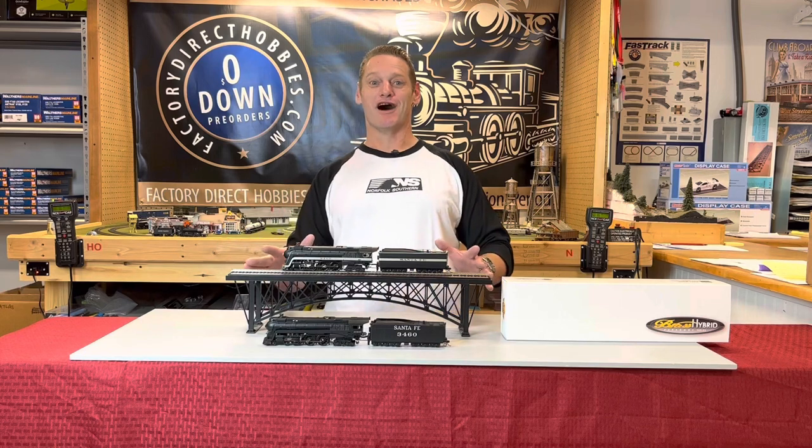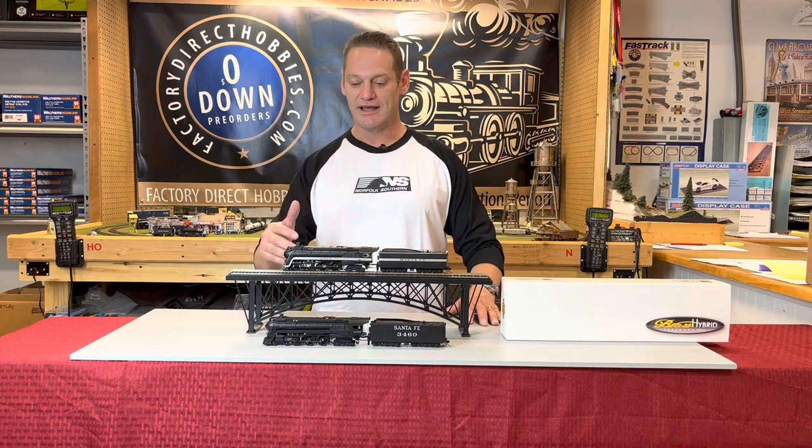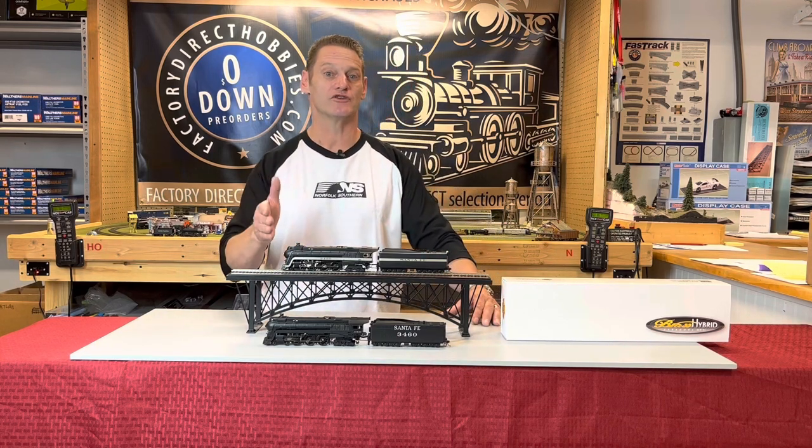So as you can see, these are fantastic models. We've got links below that'll take you right to them on our website. These are going to sell out pretty quick, so definitely get your orders in and we'll get them out the door to you.